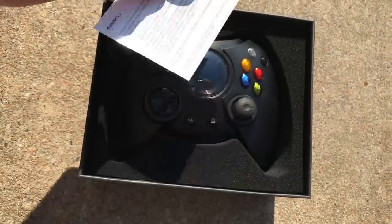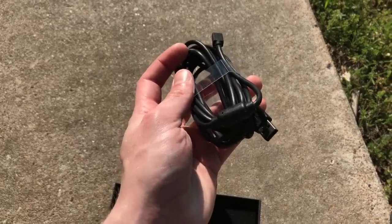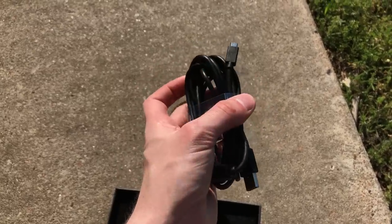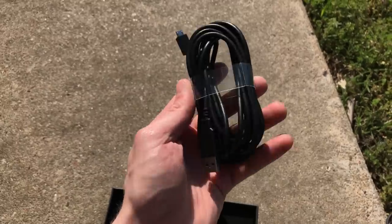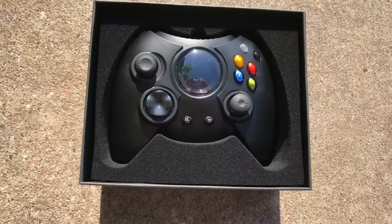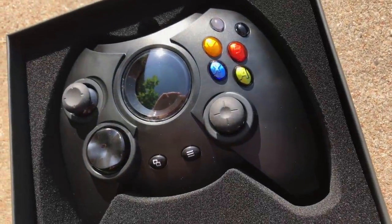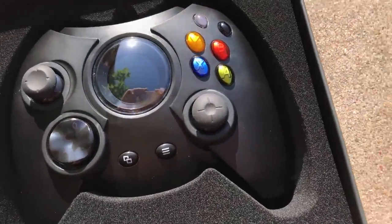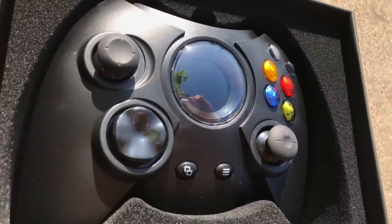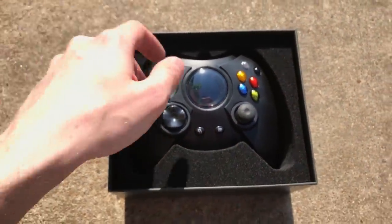Inside the box, you get the Duke and a 9-foot USB cable, which seems generous at first, until you realize this controller is not wireless. That cable is not a charging cable. This is a wired controller for $70 — you're getting a wired controller based on a failed design from 2001. The fact that this controller is $70 and wired is a really hard pill to swallow.